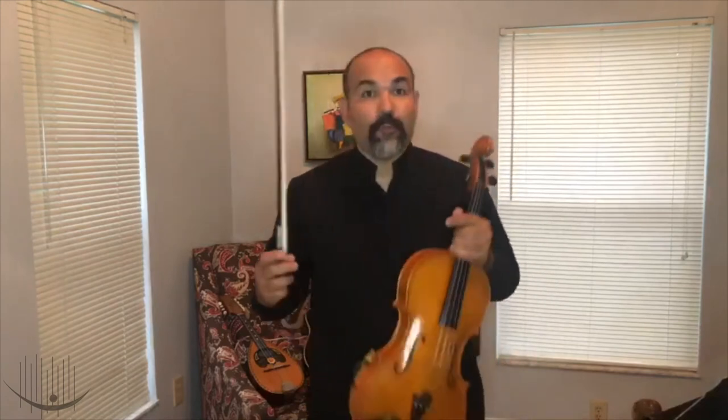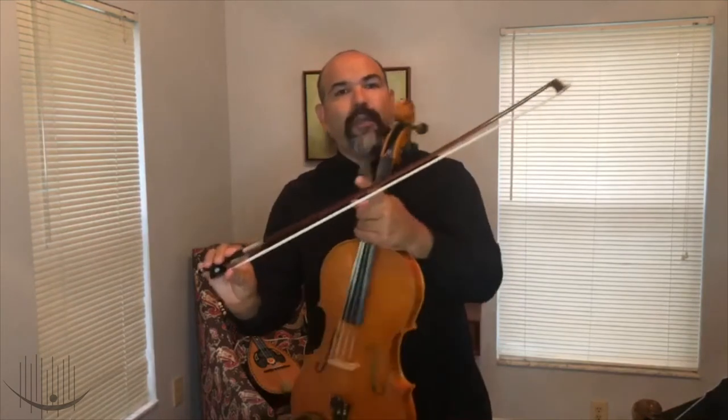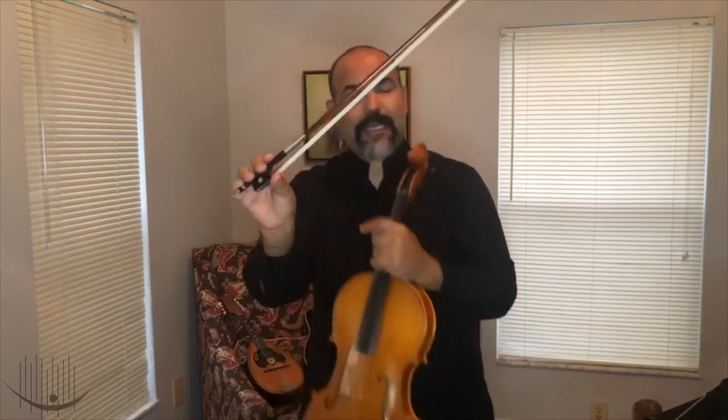We use something to play the instrument with — the bow. It's made of beautiful special wood, and the hair is horsehair. And the viola sounds like this.